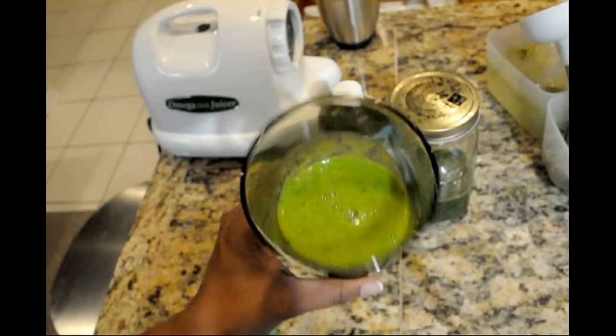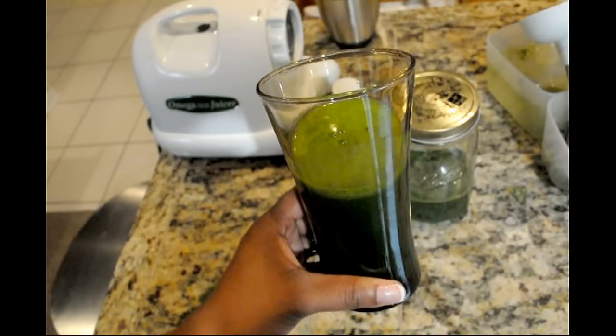So that is my juice. Thanks for watching. Bye.